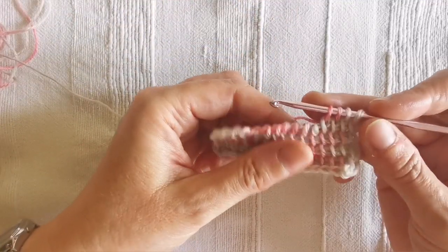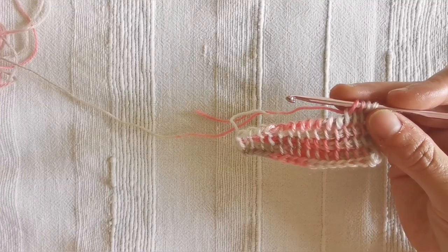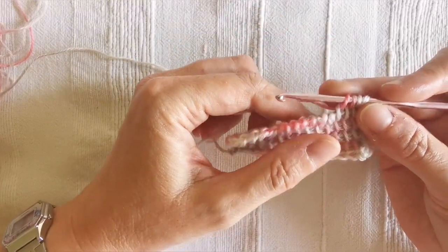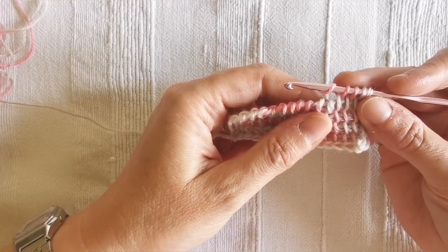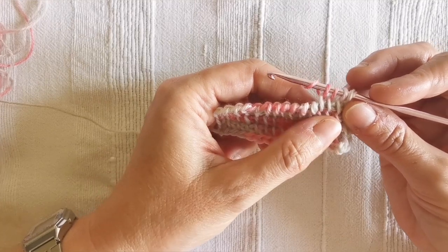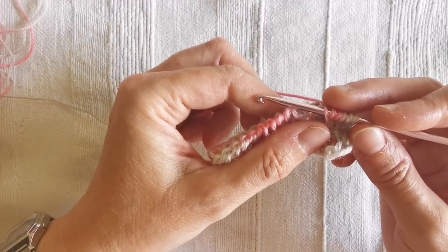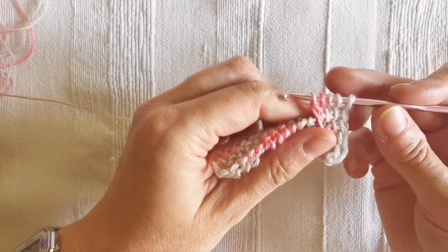Now it's time for our first Tunisian scallop stitch. To create it, I will use the Tunisian double crochet and the Tunisian treble crochet. For the Tunisian double crochet, I yarn over, then insert the hook one row below — not under the corresponding vertical bar in line with my yarn over, but two stitches before it. I insert the hook right under this vertical bar, yarn over and pull through, then yarn over and pull through two. That's my Tunisian double crochet created.